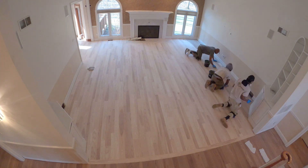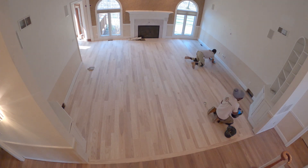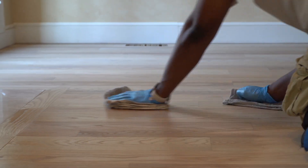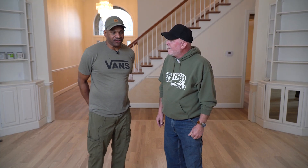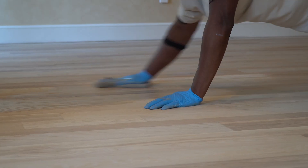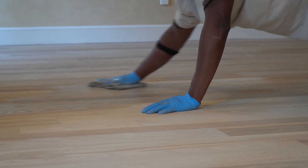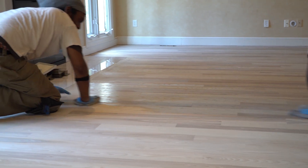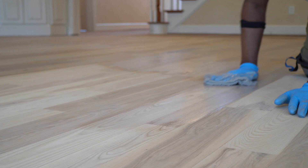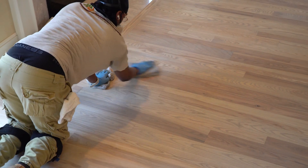These floors are going to look like brand new hardwood flooring installed in just a couple more days. The client chose to go with a matte finish, so we're going to run a sealer coat, sand that sealer coat, and then put three coats of matte finish on top — and it's going to be just awesome. It's going to be a beautiful look, and I think you won't have to do anything else to these floors for another 30 to 40 years.